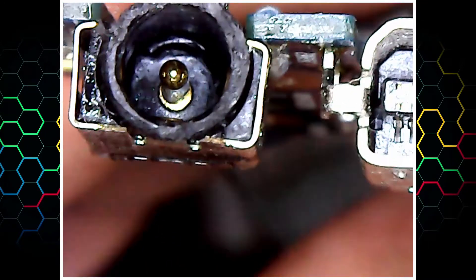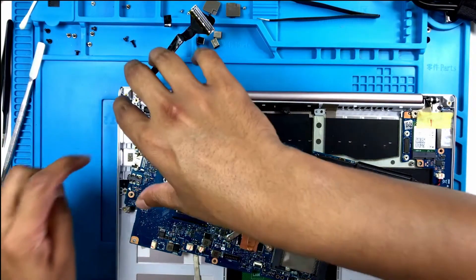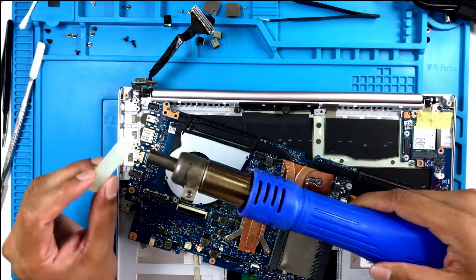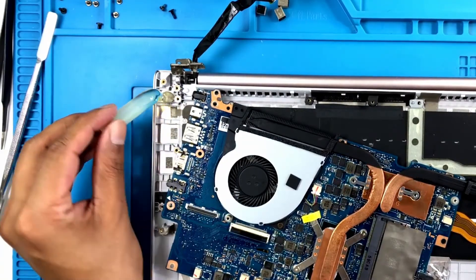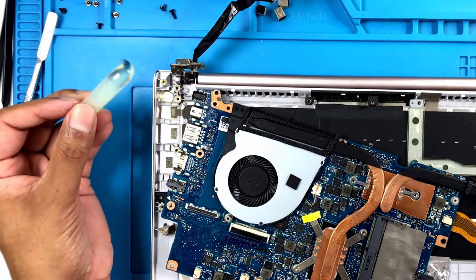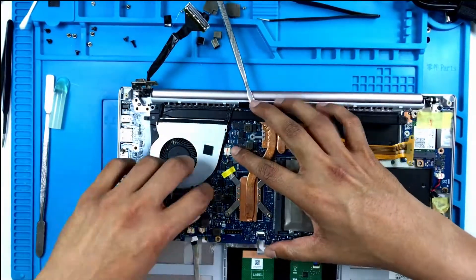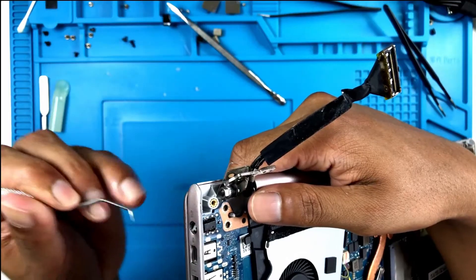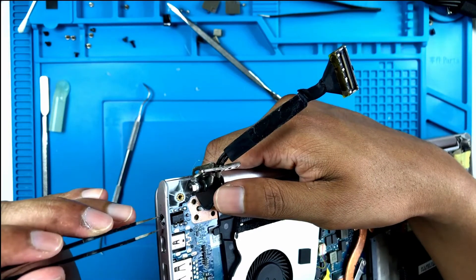Okay, that turned out better than I expected. That's how it looks now. I'm going to melt some hot glue in here and then quickly put the motherboard down. I've already routed the keyboard ribbon cable. I'm just taking off the excess hot glue that's seeped through.